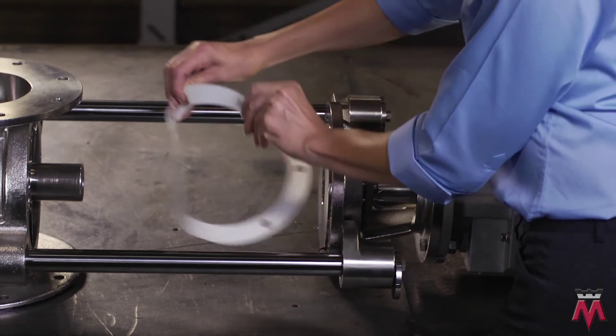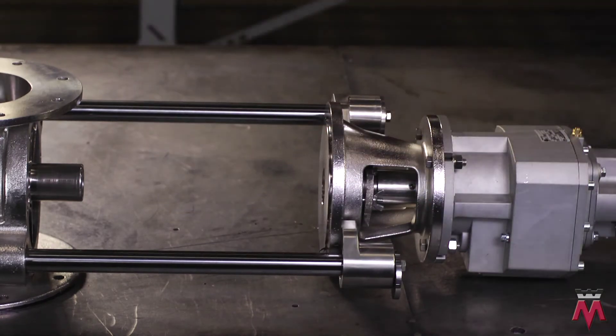In between the housing and the endplate is the flange gasket. Remove the flange gasket from the unit. Now that the rotor and endplate are separated from the housing, you're ready to clean the valve internals according to your company's procedures.